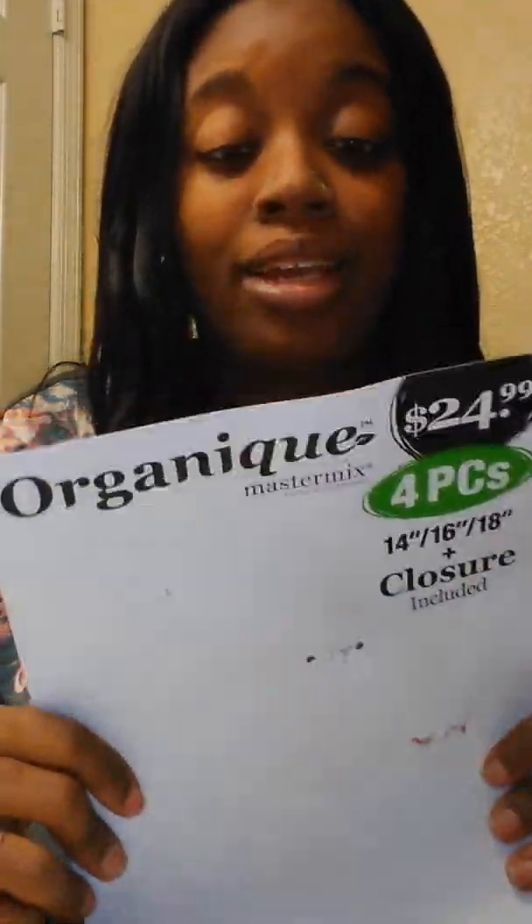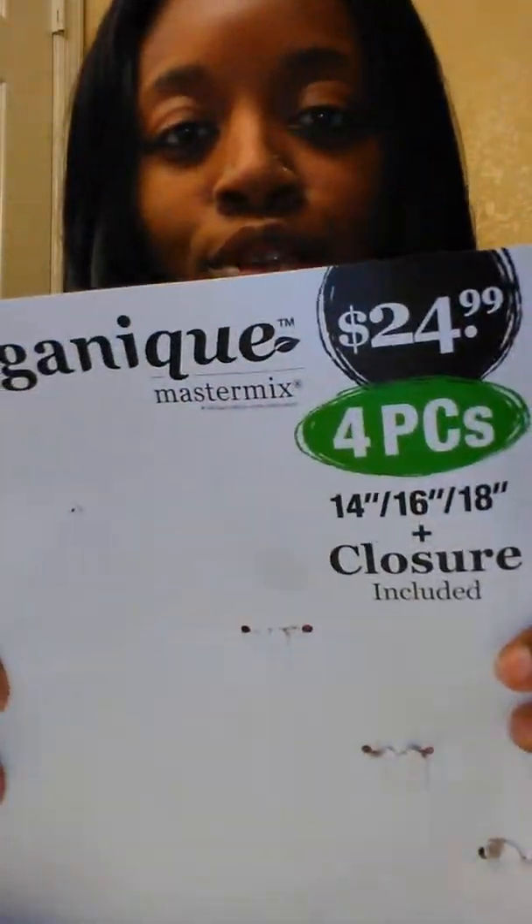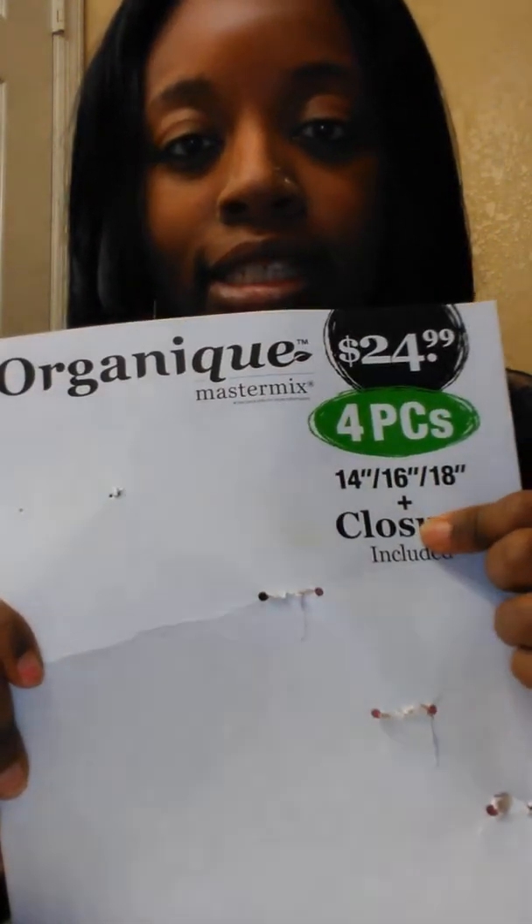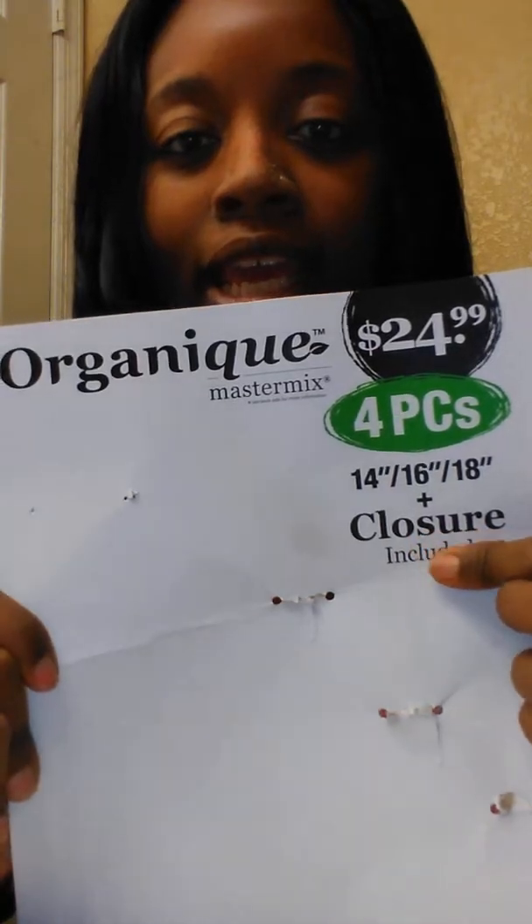Hey y'all, this is your girl Shabika and I wanted to come in to do a review on this hair that I have in my hair. It is the Shake and Go organic hair — it was $24.99, it's a four-piece set and it comes in 14, 16, 18 inches and it has a closure.